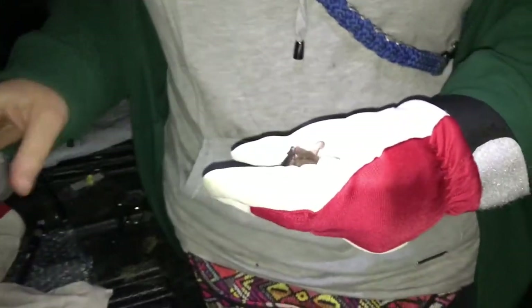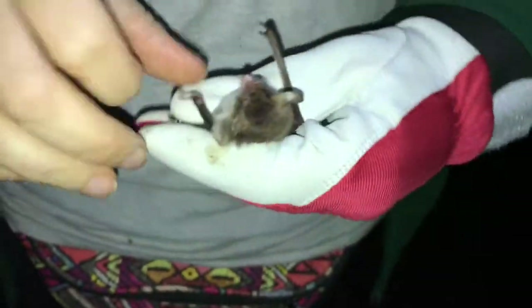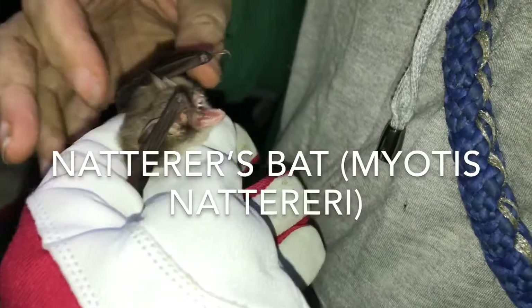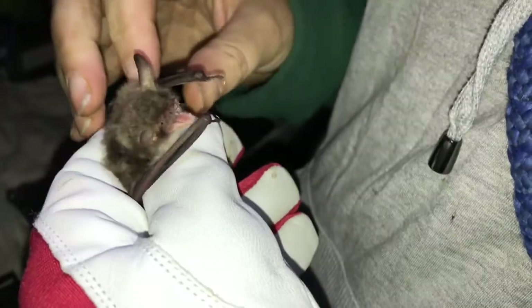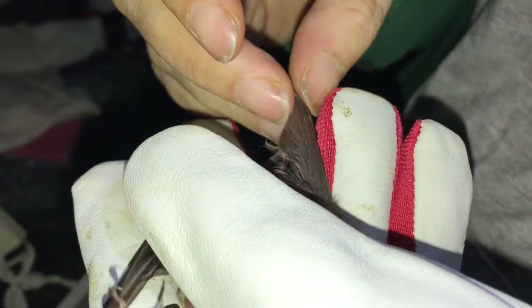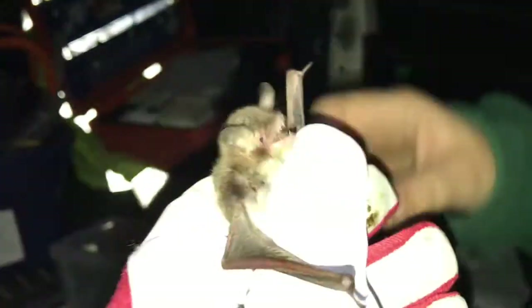So this is a female Natterer's bat. Quite hairy, pointy ears, and a long pointy tragus. The ears are longer — if you fold them forward, they go past the tip of the nose. The other identifying feature is the row of bristles on the tail edge. They're the ones you often see in hibernation sites.